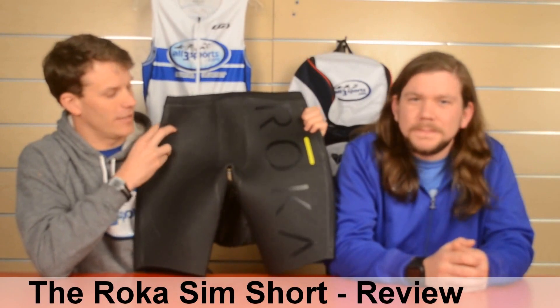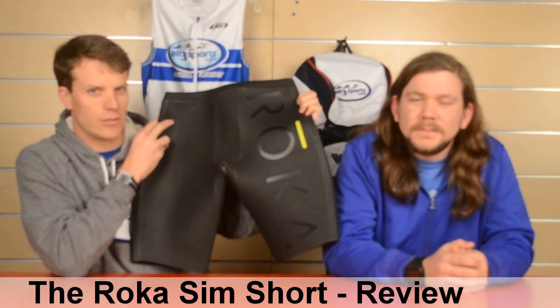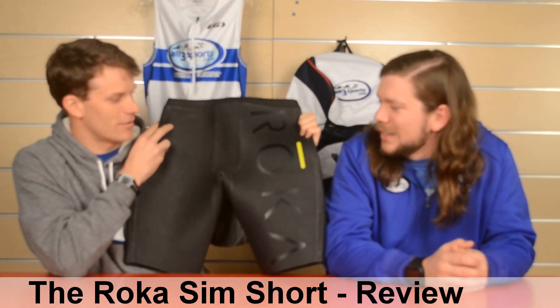I'm Brent here from All3Sports, I'm with Ian and we're here to review the Roka Sim Shorts, one of the newest training products out there. Ian's been demoing it, so Ian, tell us a little bit about these Roka Shorts.